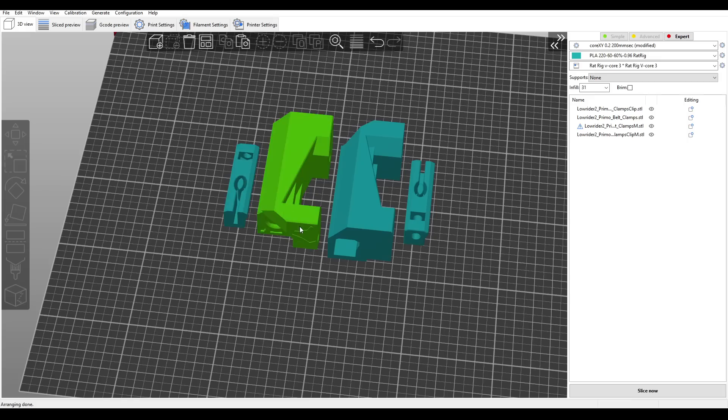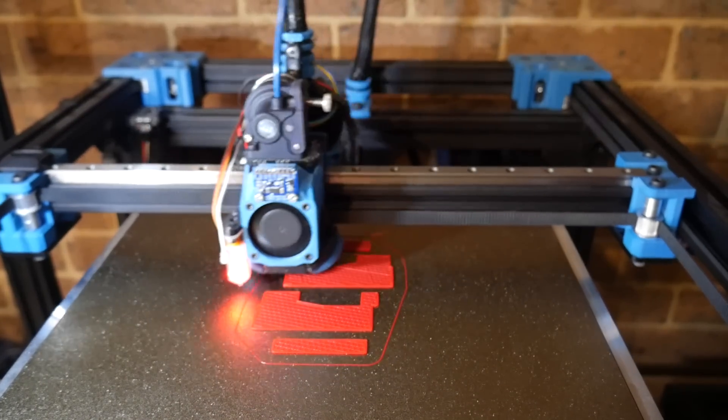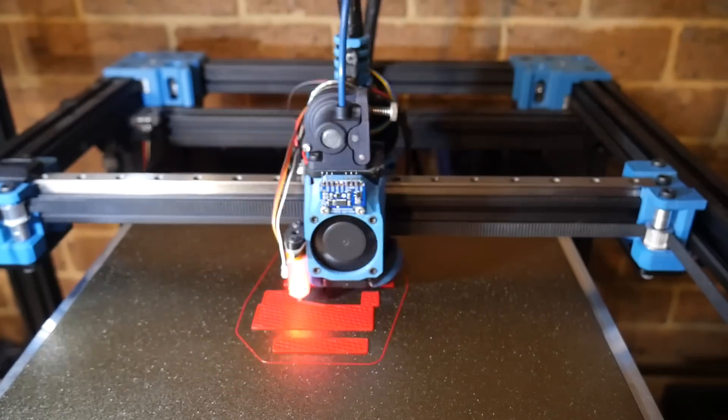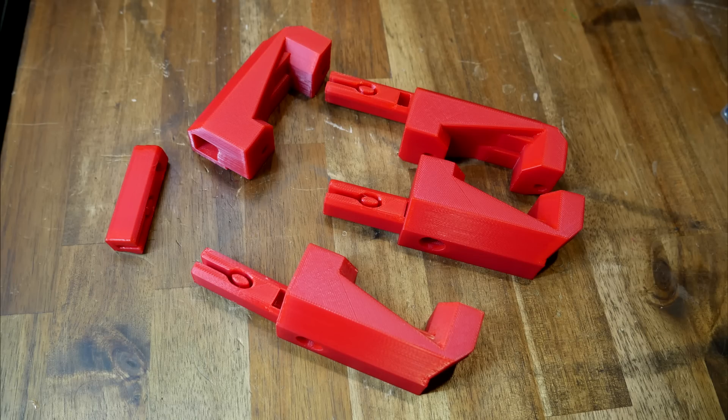For the internal piece and the housing there's a mirrored version of each, meaning you need four in total to cover the four corners of the machine for the Y-axis belts. I printed these with a high infill in red X3D PLA using the RatRig Vcore III, which the Lowrider II had helped to build. With these Y-axis tensioner parts, our first upgrade is ready to go.